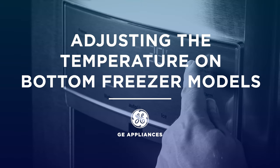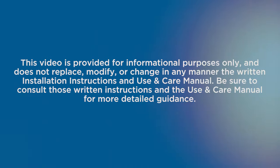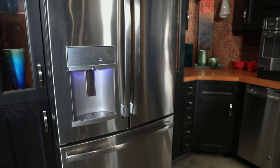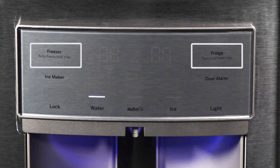In this video, we'll demonstrate how to adjust the temperature on your bottom freezer refrigerator. Most bottom freezer refrigerators have a control pad located on the exterior door of the fresh food compartment. If you want to adjust the temperature, select the desired compartment — fridge or freezer.